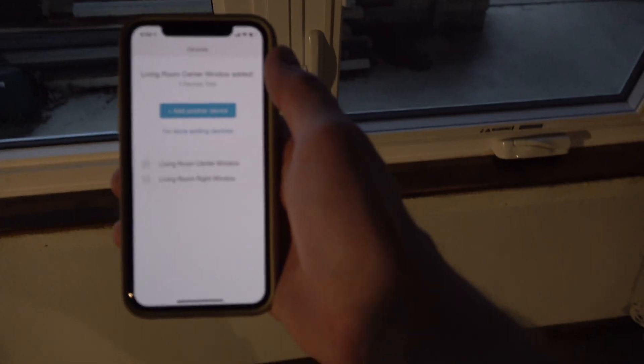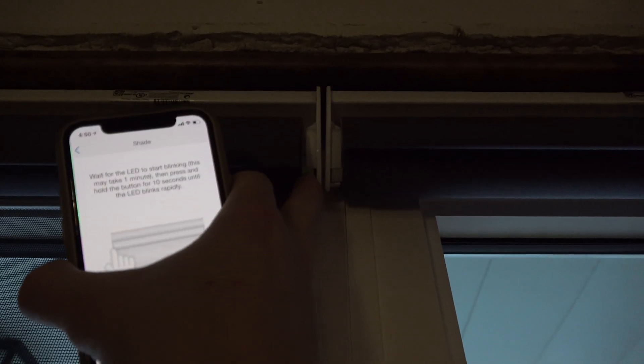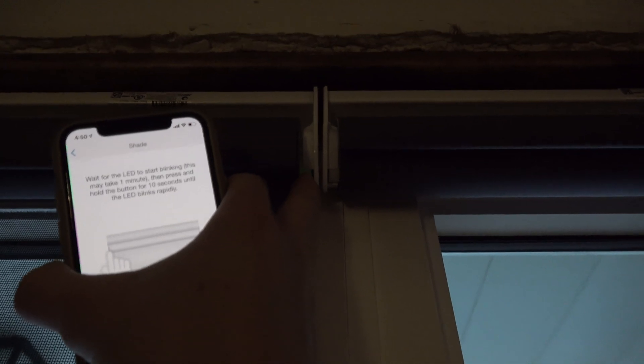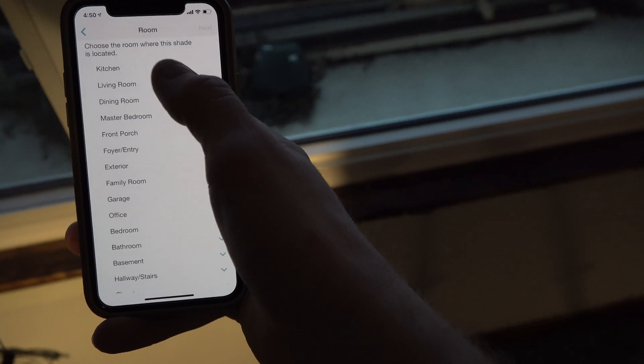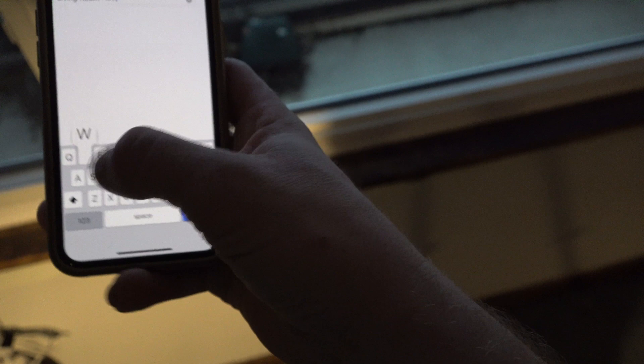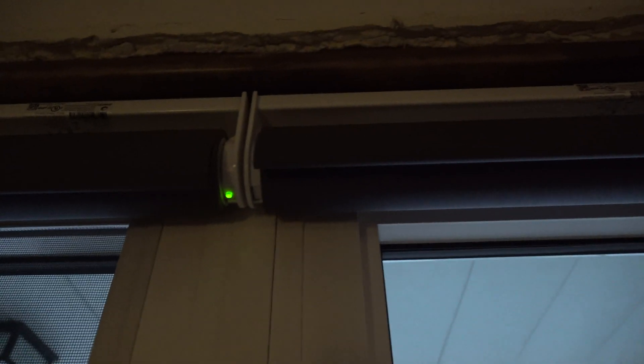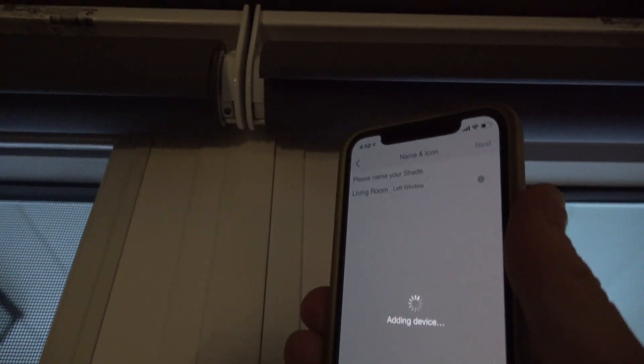Now we're adding a third device — one more shade. It's still green up here, so I push and hold one last time until it starts blinking repeatedly. There it goes. On the app, living room — this is the left window. It's blinking while it's doing its thing. Then it went red, and then green again.